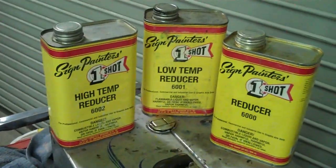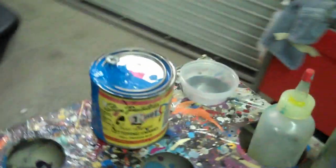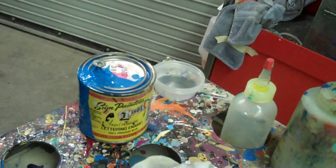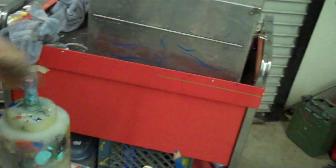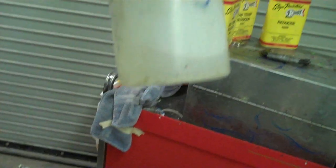First off, what I use is One Shot reducers. I believe if you're going to use One Shot, their reducers and thinners are made — they're formulated to go with that paint. So in here we have the Reducer 6000. In here is going to be a mixture of the low temp reducer and a little bit of 6000.